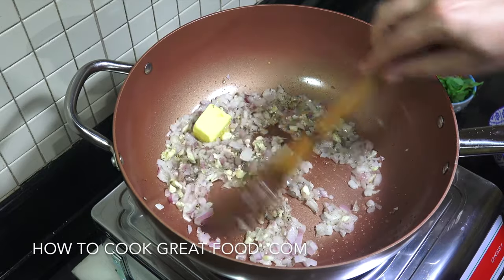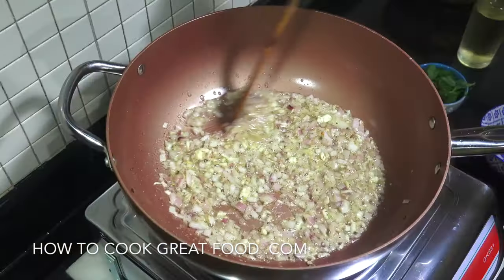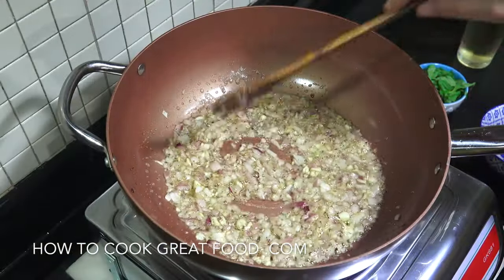Then we're going to drop in that butter as well. Two more minutes, keep it moving. So easy and so lovely, this dish.